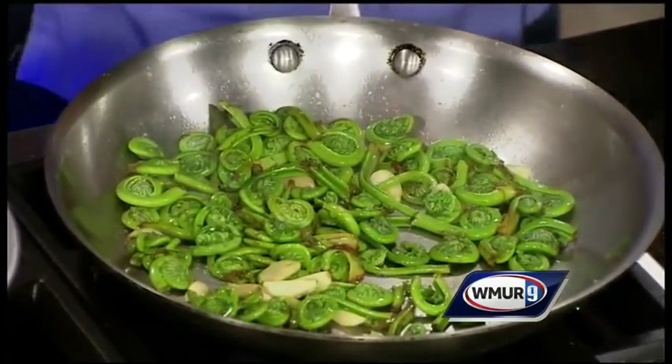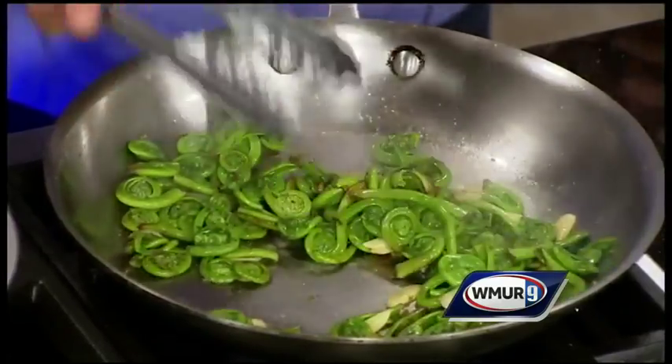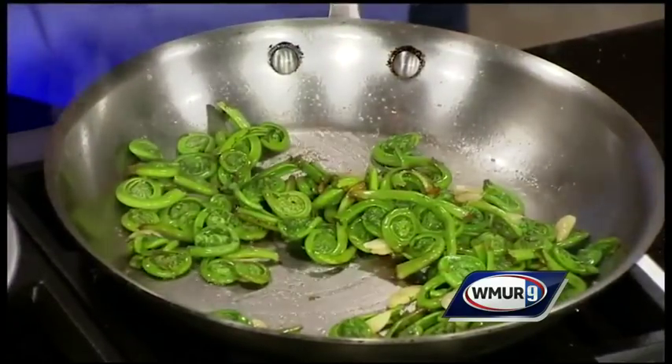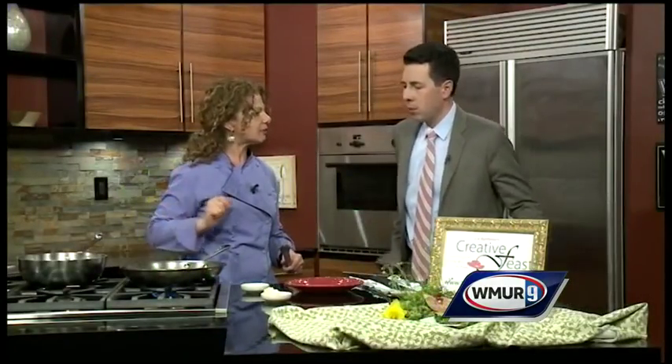They won't unfurl — don't wait for it. But they will brighten up, and you know, take a little taste. Finish with salt and pepper. You can also add soy sauce or sesame oil — something like that would be wonderful too.